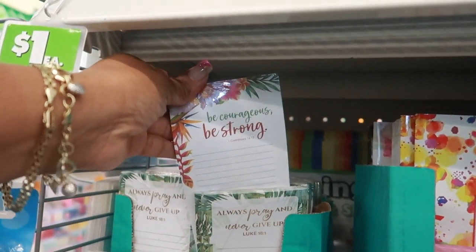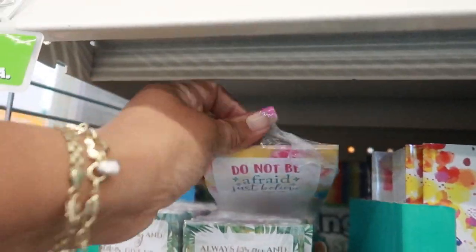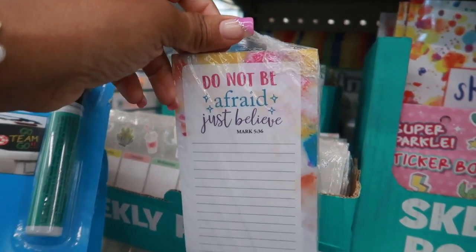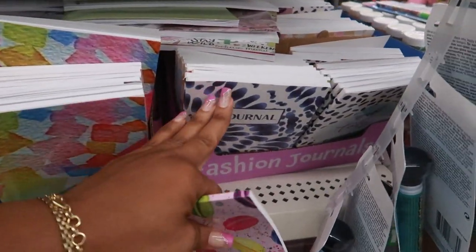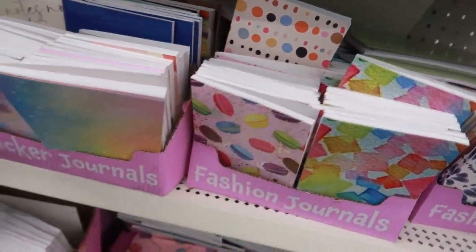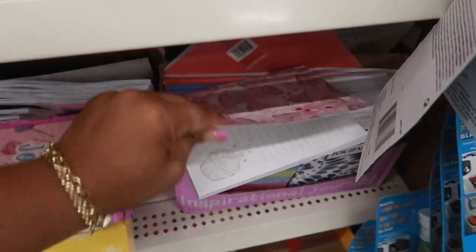There are a few more in there — 'Be courageous, be strong' with a floral print, and 'Do not be afraid, just believe.' Then you've got this one with little macarons on it. They have a lot of little journals down here, including a doodle journal and one with little cupcakes.